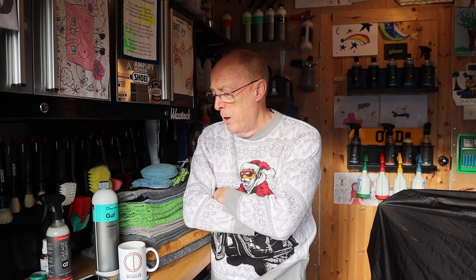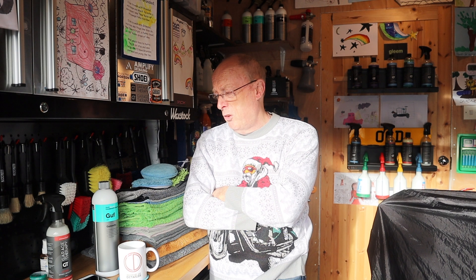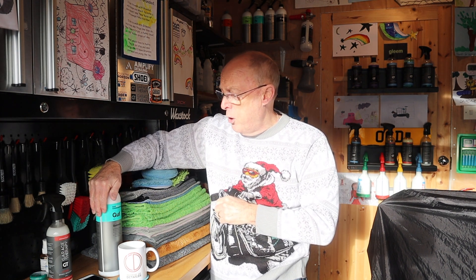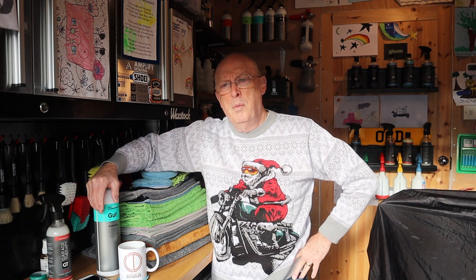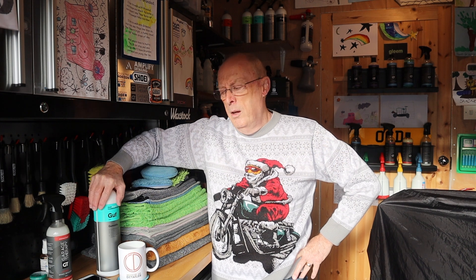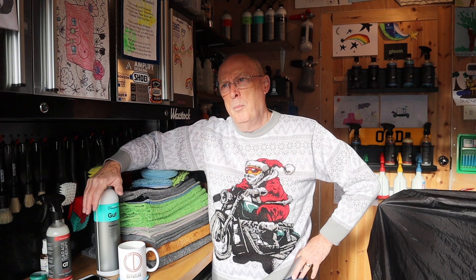You can do that with GT2 detailer and it really comes off very very nicely. I'll do that on the inside. Also I thought I'd give a bit of an update on the Cot Cami GUF — this is a product that I applied maybe four, five, six months ago — and I applied it to all my rubber floor mats.